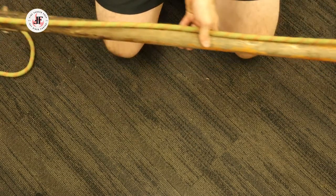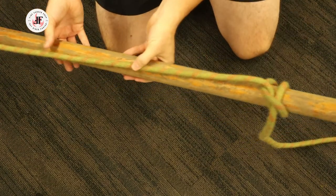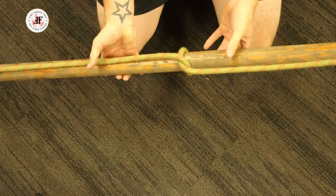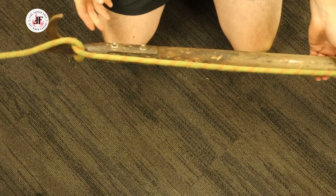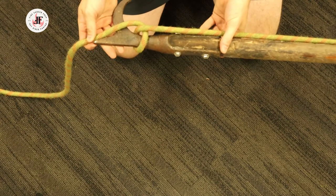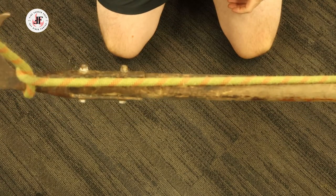To review: we started at one end with a clove hitch. We then went to the top and made a half hitch and brought it down to the mid-shaft. And then to finish, we placed one more half hitch on the hook itself. Our partner can now pull on the running end and hoist the pike pole.